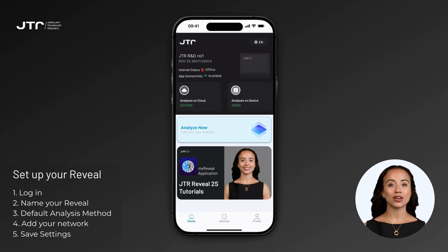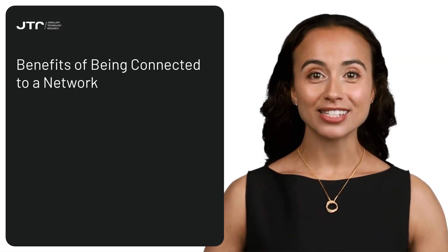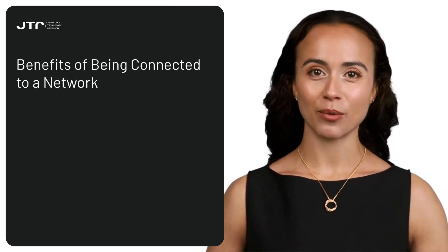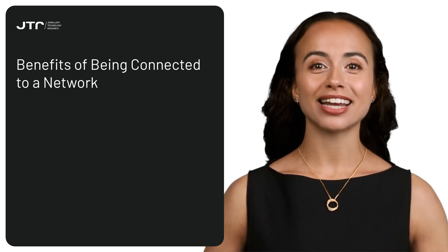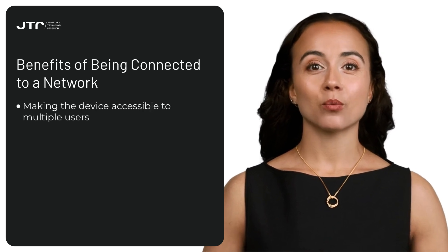After the setup process is completed, you'll be redirected to the main screen where you'll see your newly added Reveal listed. To utilize your Reveal at its full capacity and take advantage of all its features, the device needs to be connected to a wireless network. Let's explore the benefits of having your Reveal connected to a network and the internet together.